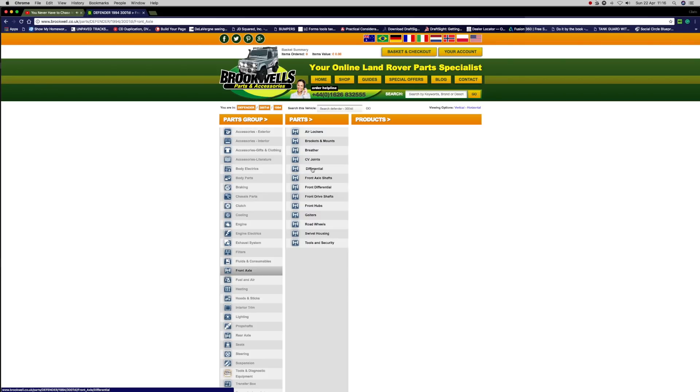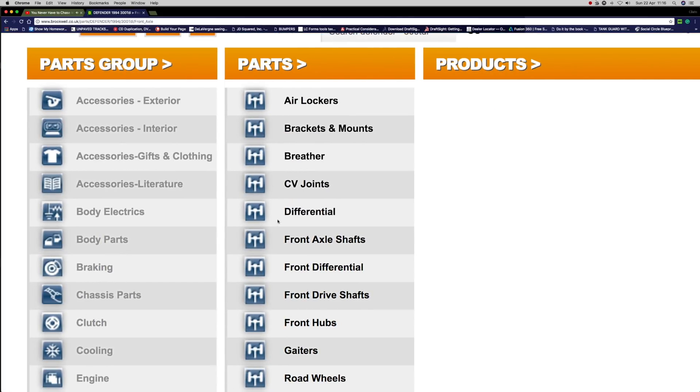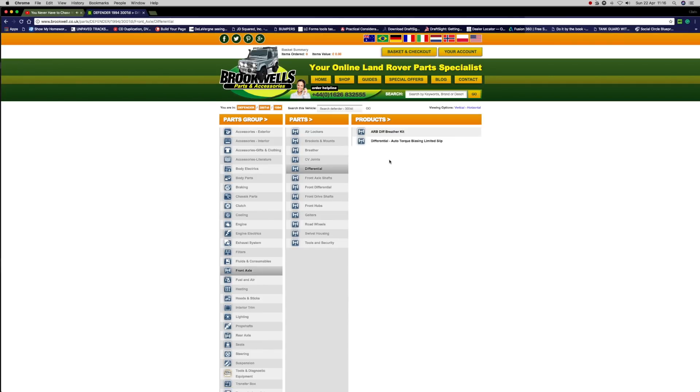There should be one here — differential — yes, that's it just here. Click on differential and see what products they have. With Brookwell's, you're better off actually ringing them if you want parts.